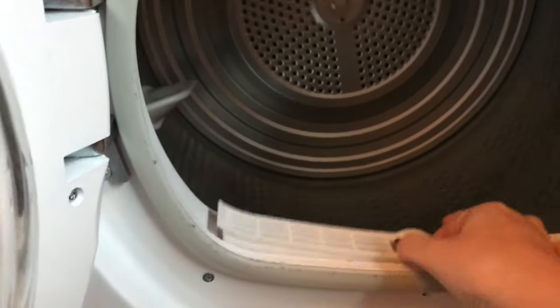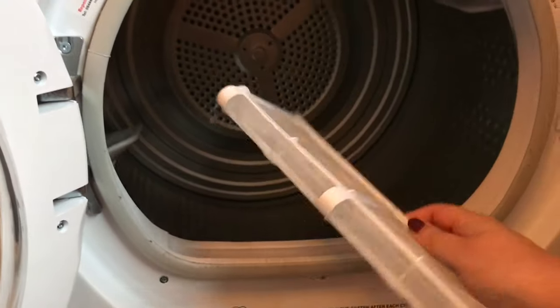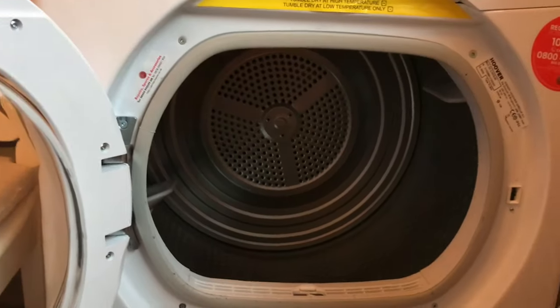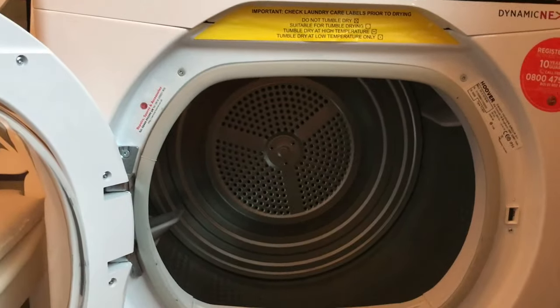On the inside of the dryer we have the lint collection which stores and collects your lint — it just fits nicely. You're supposed to empty that at the end of every cycle. It's quite a nice big size.